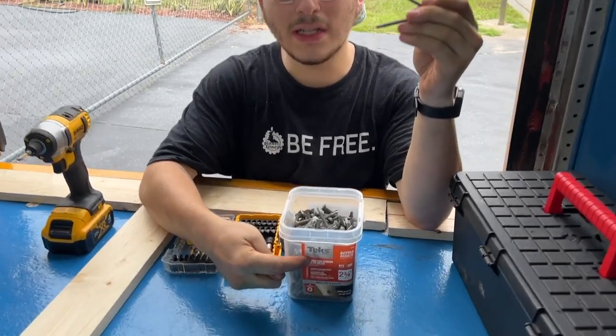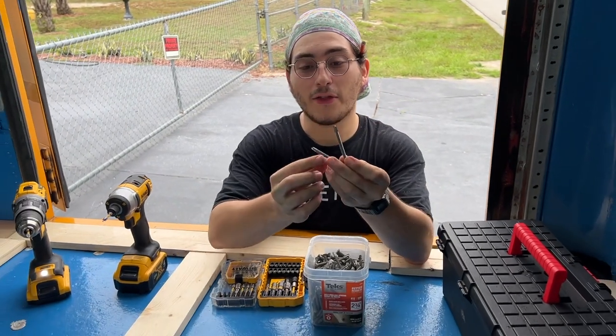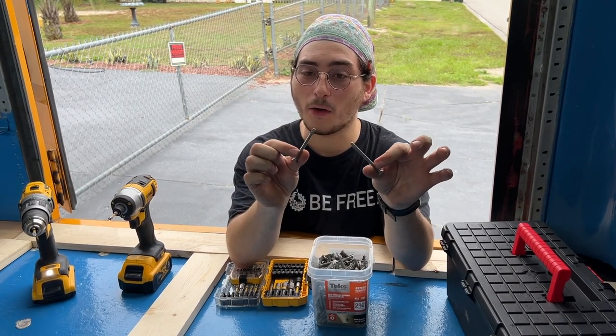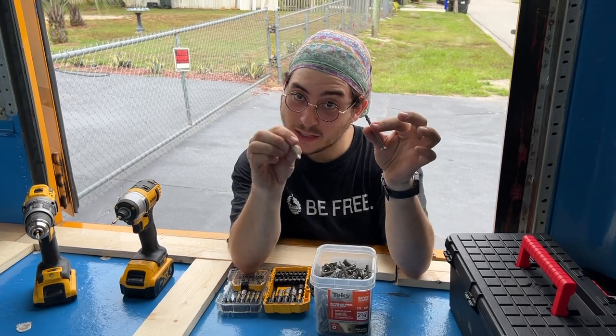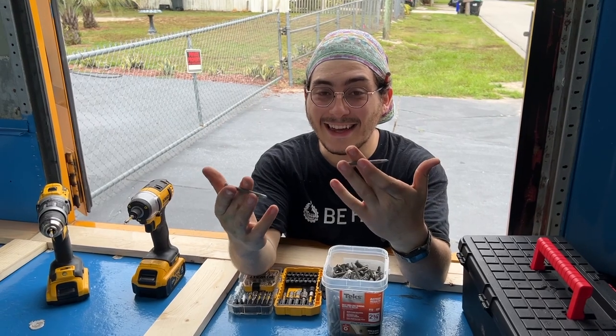We're using wood-to-metal screws because we are applying wood to metal. The screws that we have here are self-tapping, which means we don't have to do a pilot hole. We shouldn't have to worry about the wood splitting because these are sharp-tipped so they can go right through our material without worries. Are you excited? We're going to put the frame in!